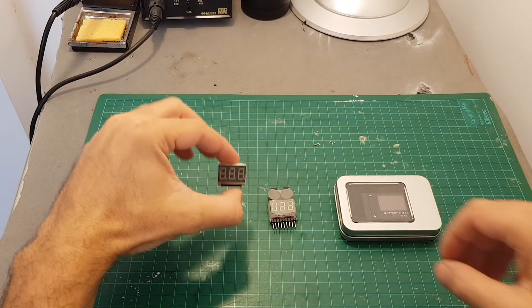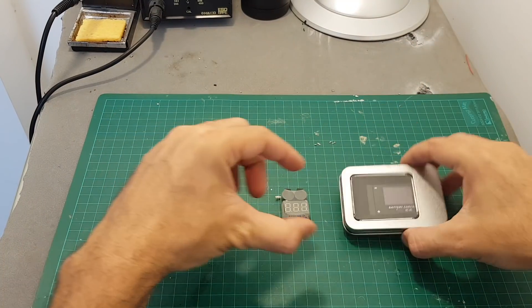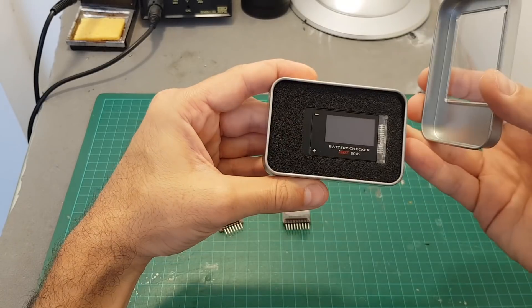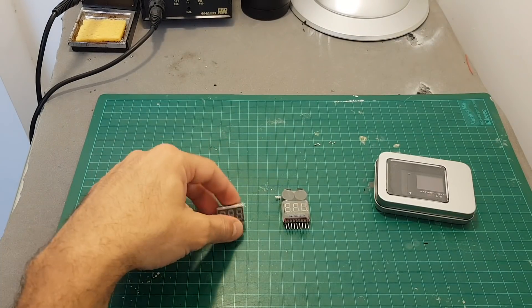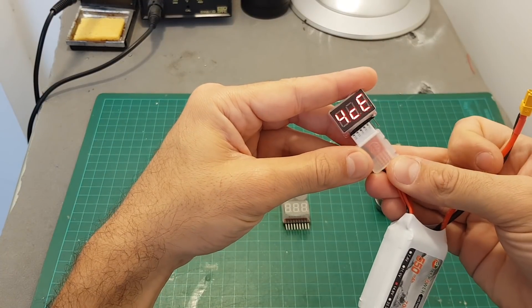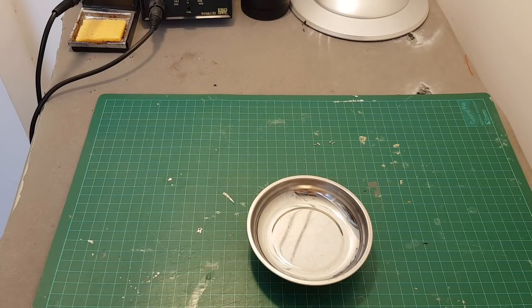Battery voltage checkers come in different forms — for example, one without a buzzer, one with two buzzers on top, and a more intelligent one that gives you a lot of information about the battery. Even the smaller one gives you a quick glimpse of the state of the battery so you know if it's charged or not.